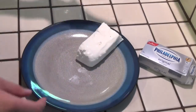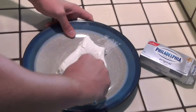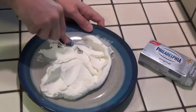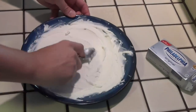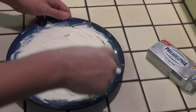We're going to take this block of cream cheese goodness, and we're going to take a spoon and spread it out in a thin layer on the bottom of the plate, all the way out, just like this. After a few minutes, spread out all the cream cheese in a nice, even thin layer across the bottom of the plate.